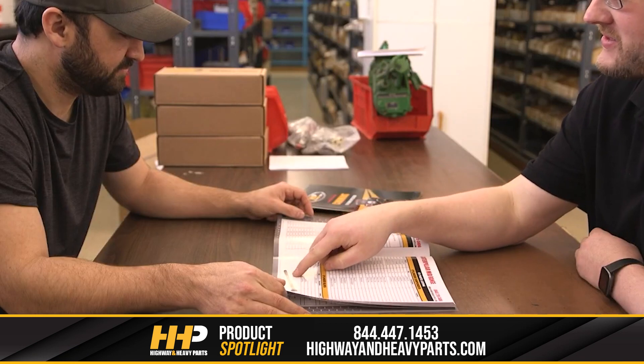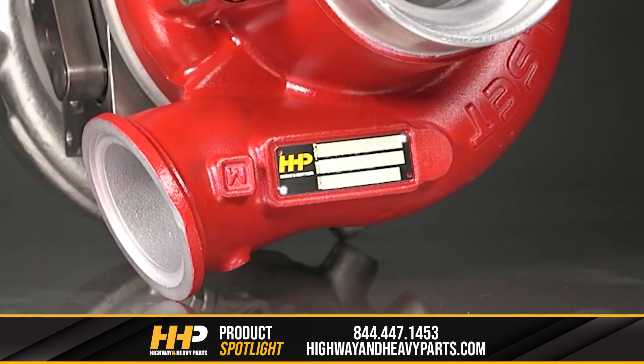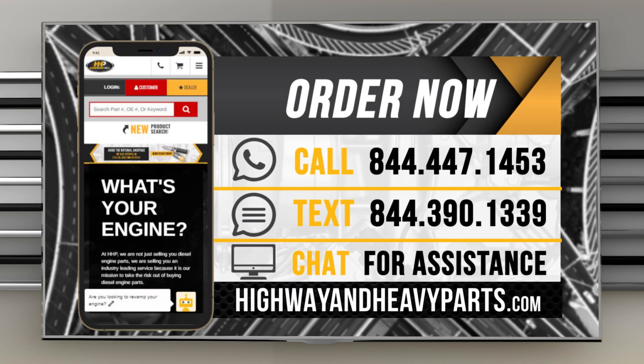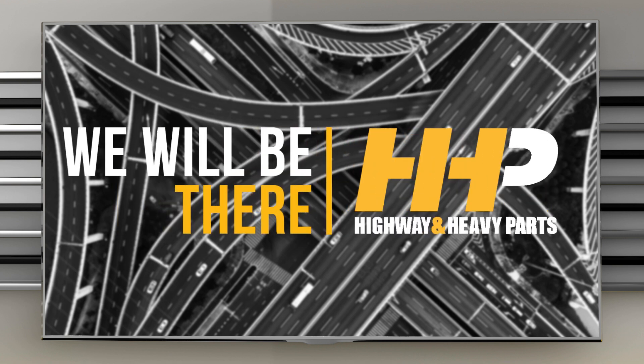Our mission is to take the risk out of buying diesel engine parts for our customers. So, if you're looking for affordable, OEM-quality diesel engine parts with expert advice on the other end of the line, we're here to help. If you have any questions, you can call any of our ASC certified technicians at 844-447-1453, or you can chat with us online at highwayandheavyparts.com. Be sure to like this video and hit the subscribe button on YouTube, Facebook, and all our additional social media channels to stay up to date on all news and information from Highway and Heavy Parts. From diagnosis through delivery, we will be there.